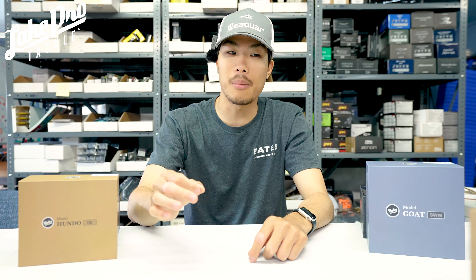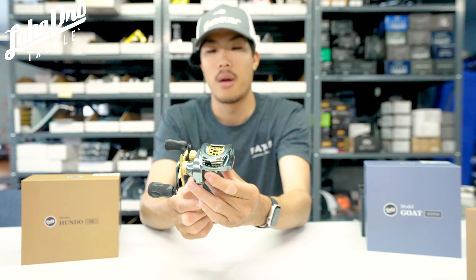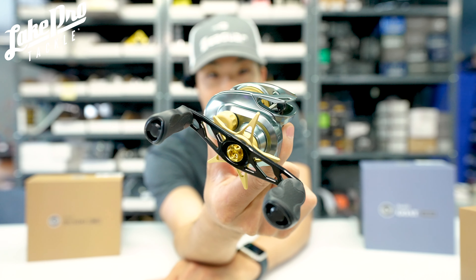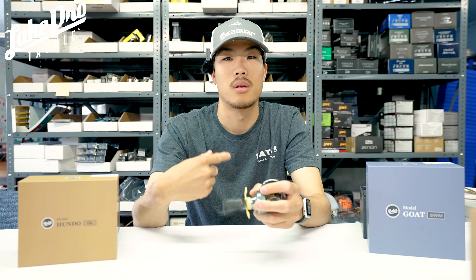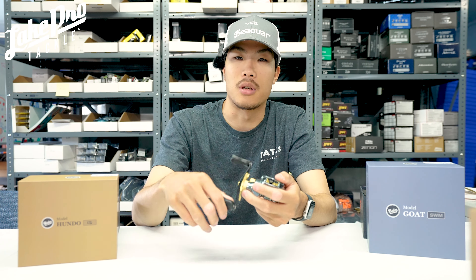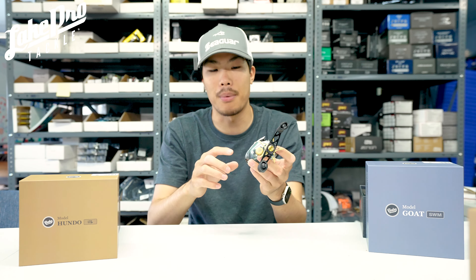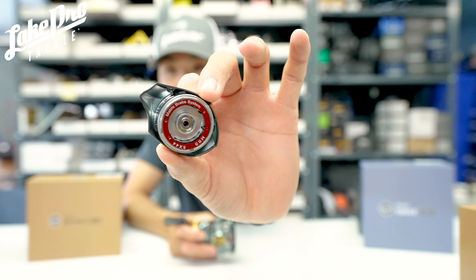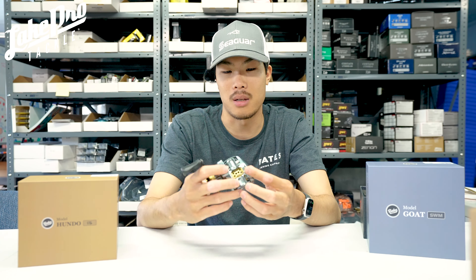One of the ones I've been extremely excited about — one of the biggest growing subsets of bass fishing — is BFS, bait finesse systems. We have right here the Hundo LTS, designed for light tackle situations with really light line. I'd put 10 pounds max on here; it's made for around 6 to 8-pound line. You can even put 4-pound line on here with a 100-yard capacity. It's the same body type as the original Hundo but with a changed spool and braking system. Pop the side plate off and you've got a dial on the spool plus a drum to adjust — really neat.